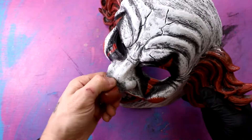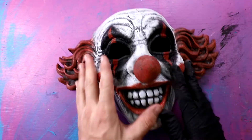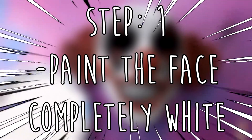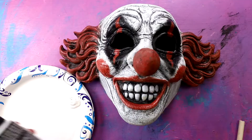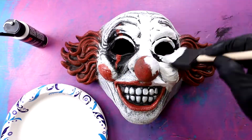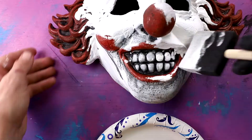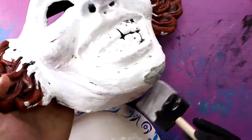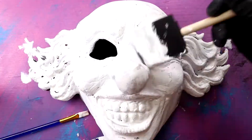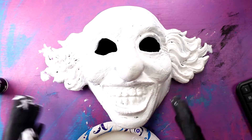I kinda wish I could cut the nose off, but I don't think that's gonna be possible without having a giant gash in it. I guess I'm gonna have to keep that. The first thing I'm gonna do, because they did it in the video, is paint the face completely white. We're starting completely over from scratch. And to paint it white, I'm actually using this premium chalky paint. Now it's completely white. I'm gonna let this dry, and then we'll get to painting it.